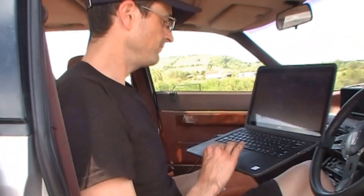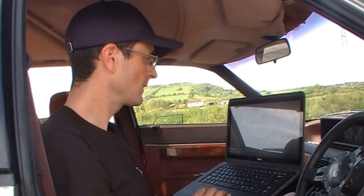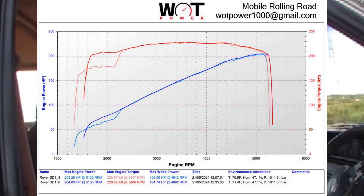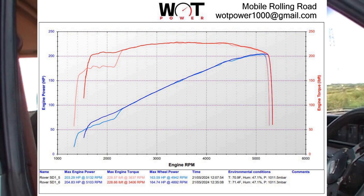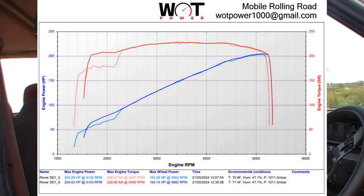So we're now looking at the results of changing the distributor to the Vitesse, and Lawrence is going to tell us what it's doing. There's nothing in it - nothing in it. It's exactly the same. The two lines are completely overlaid. There is no difference.